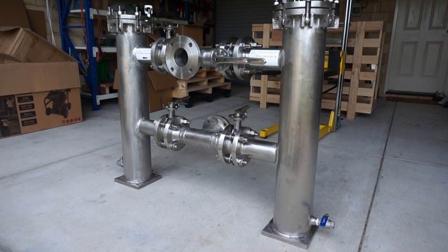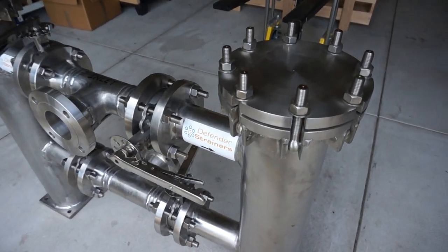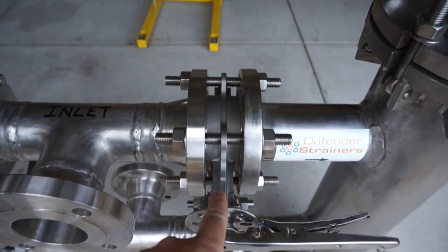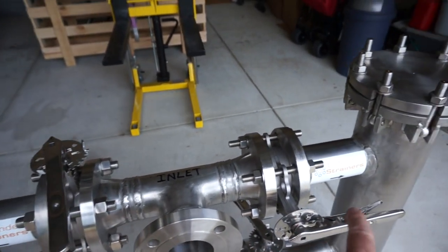Quick release top lids, 316 stainless steel butterfly valves to divert the flow, close off or open.